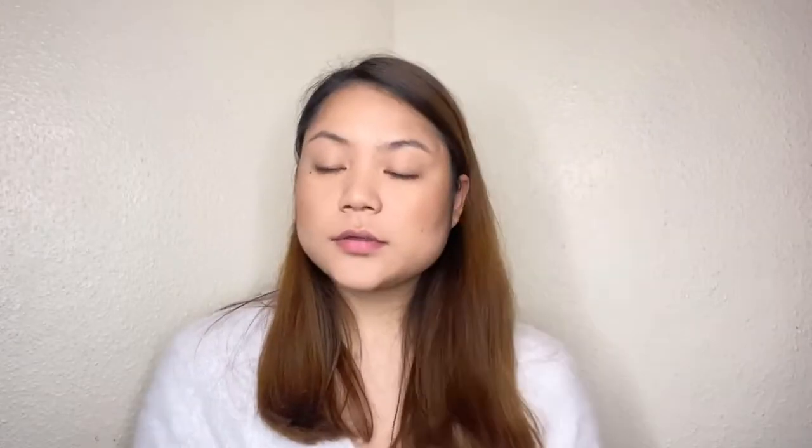I will set half of the makeup. Then I will use a facial spray with aloe and rose water.